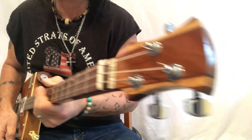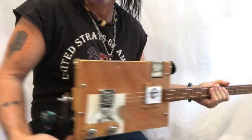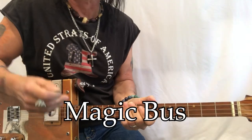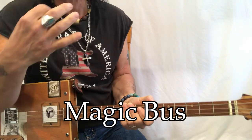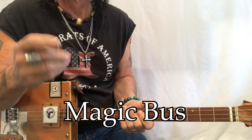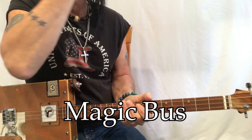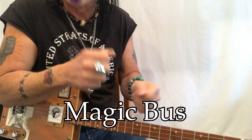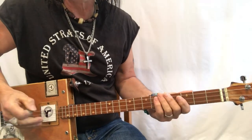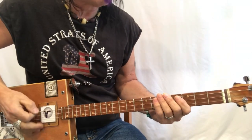Hey hey hey, Uncle Mark and the Mothership — three-string cigar box guitar. Magic Bus by The Who. This is a really cool song; the Live at Leeds version is especially cool. You need to get some sticks for it. This is how we play it and then we'll break down what we got.